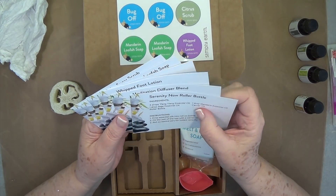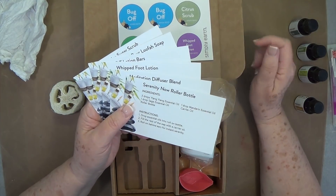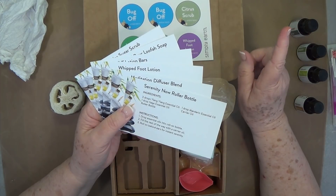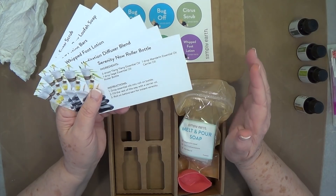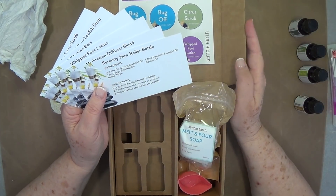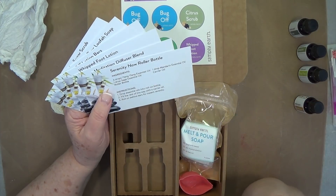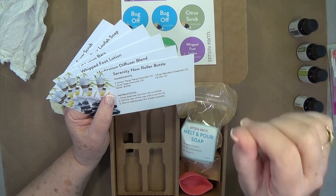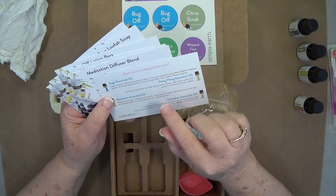If you sign up for the essential oil recipe box, you can get one each month or every quarter. With your first order you will get a bonus box that has all types of things in there. I'll link my video right up here in a card showing the bonus box I got and everything that's in it.